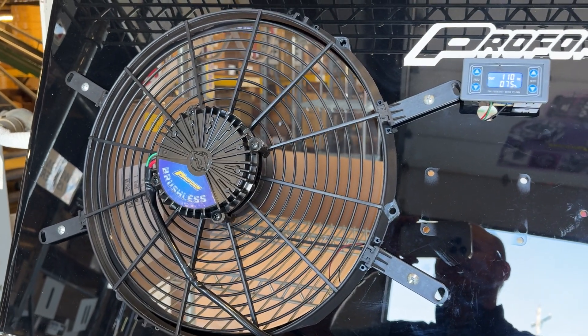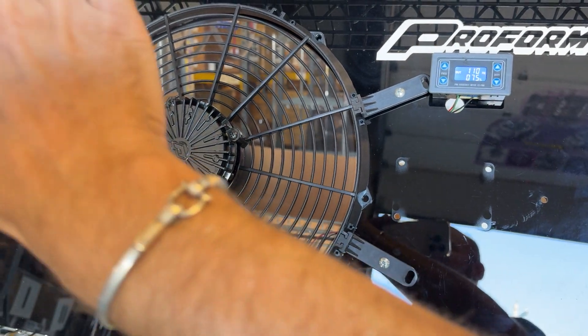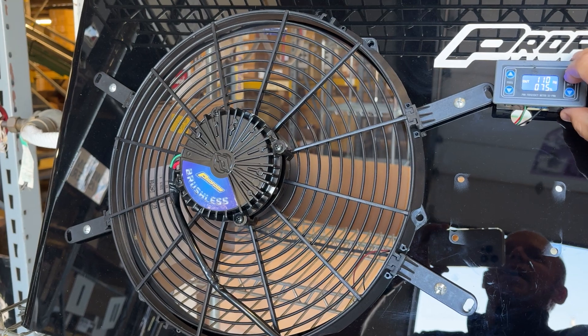Here we are at 75% — as you can see, no shortage of airflow here, starting to rip. And now let's go all the way up.